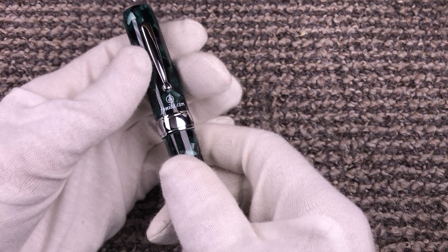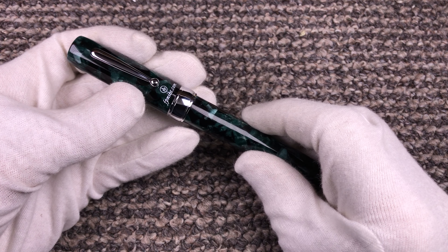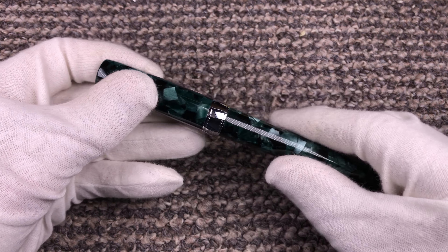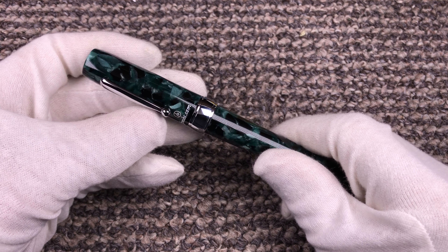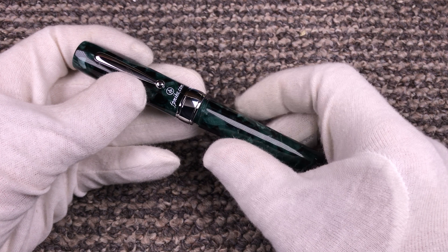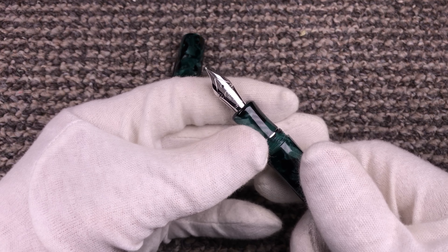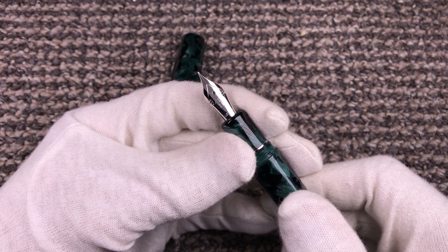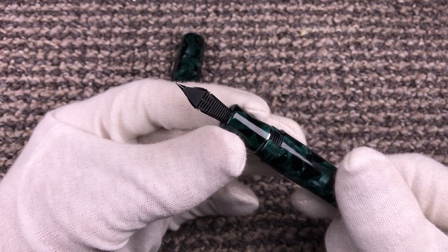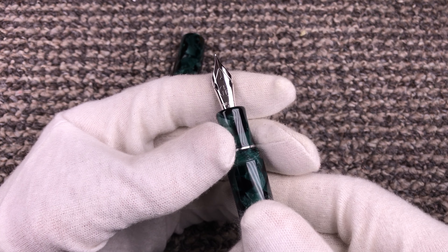Today I would like to show you a new nib for the FP Nibs Ronda — our brand new fountain pen offered under our new brand. This is a 14 carat solid gold nib, the standard version with the plastic feeder.